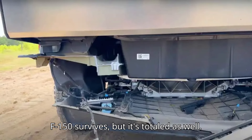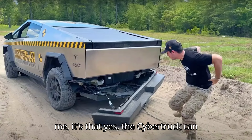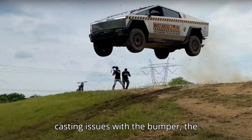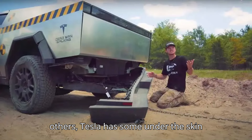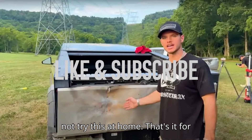Sure, the F-150 survives, but it's totaled as well. So what do we learn from all of this? To me, it's that yes, the Cybertruck can take a beating in a lot of ways. But the casting issues with the bumper, the washers and the Velcro stuff, make me think that as it did with the Model 3 and others, Tesla has some under-the-skin quality issues I hope it irons out soon. And just in case it needs to be said: do not try this at home.